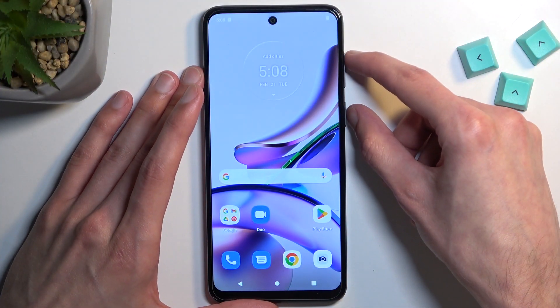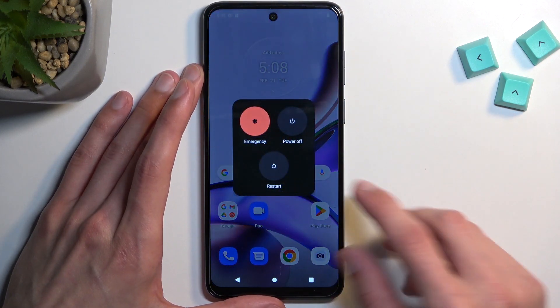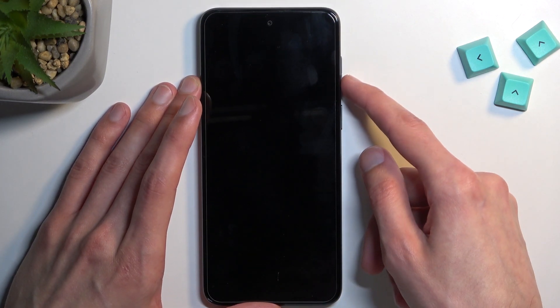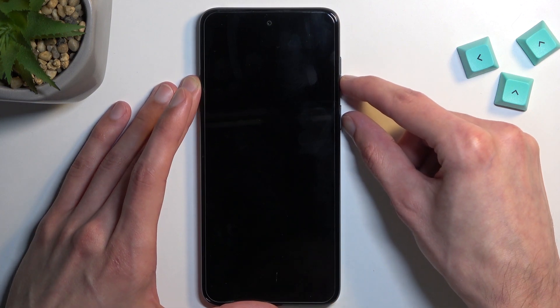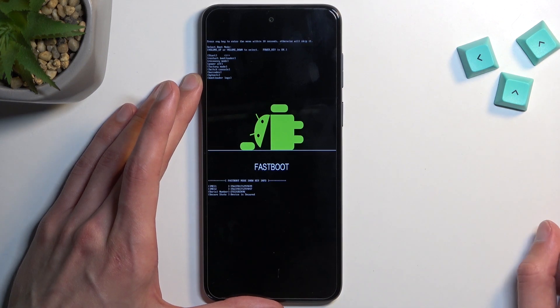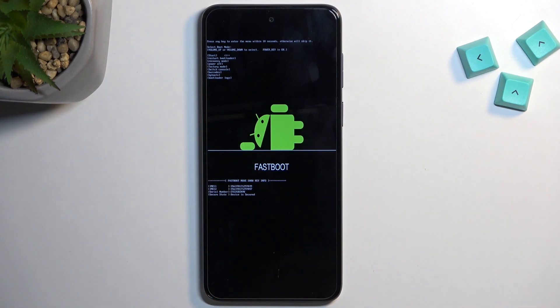So to get started, press the power key and volume up at the same time, select power off, and once the phone turns off you want to hold power and volume down at the same time. And there we go — as you can see, fastboot mode.